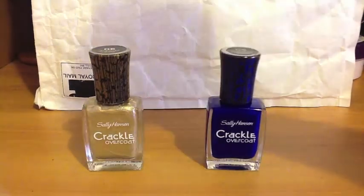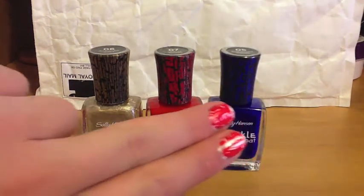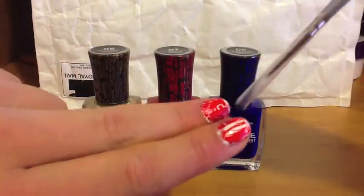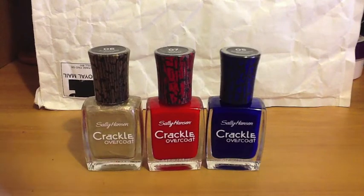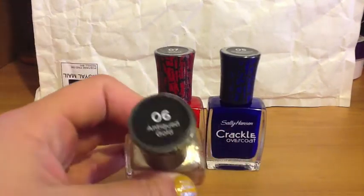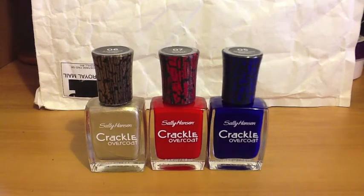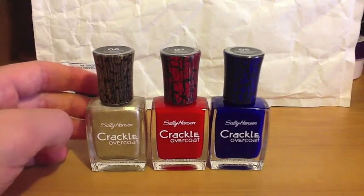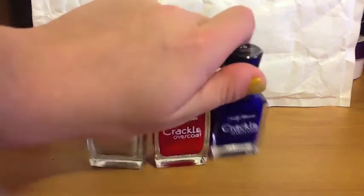This red is number seven, Cherry Smash, and I have it over my Sally Hansen white. On this first finger I swiped it across one way, and on this one I swiped it sideways and forward. This nice sheer gold is number six, Antique Gold — really nice. I tried it over my Sally Hansen Blue Me Away but I think I needed a more solid color underneath.